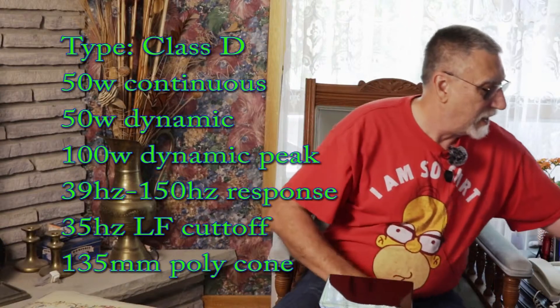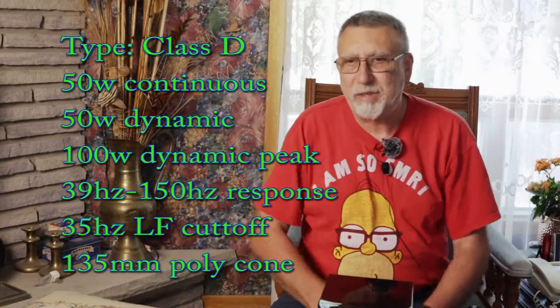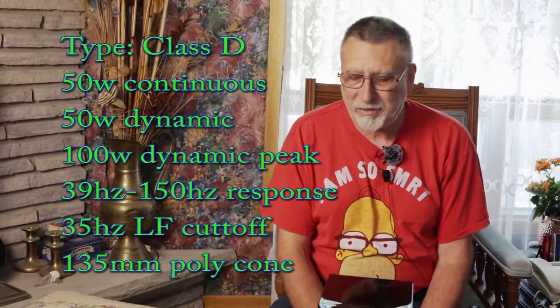Nothing else on the box — I guess I'll have to do some looking up on the web. I'm pretty sure I read somewhere it goes down to about 38 hertz. Okay, let's hook that little Sub Series 100 up to my amp and find out just what it sounds like. Follow along while I try to make the connections.